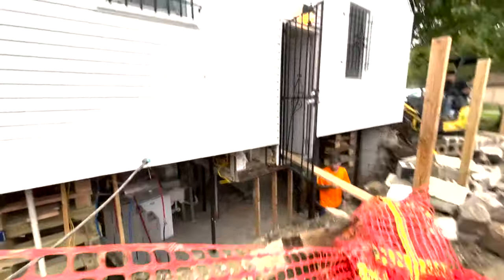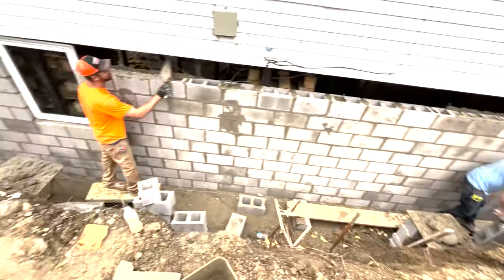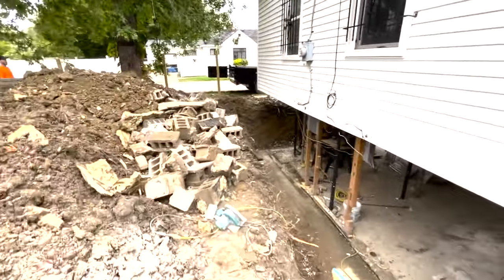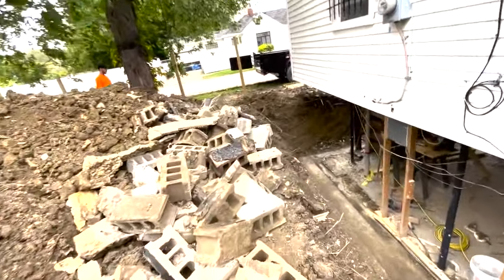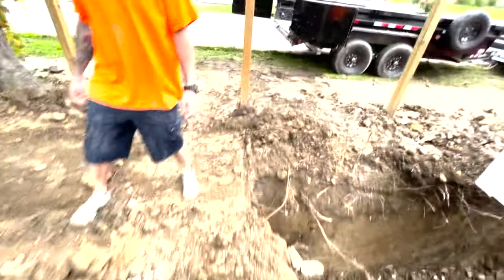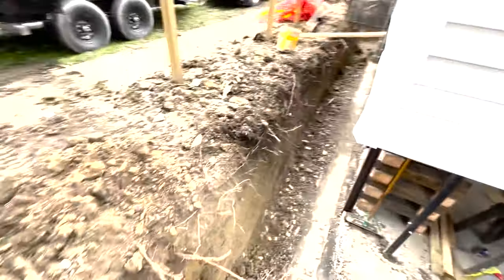Here we are on the last wall, getting the last of the demo out. At this point your forearms are on fire because you've moved 800 blocks two or three times - and even more than that because we're not even counting all the demo block, which was even heavier. Regarding that, there's a lot of people out there that might think I'm crazy for doing this myself or trying to tackle a project like this. But in my eyes, I have this philosophy - I just want to have a good understanding of everything I come in contact with in life.